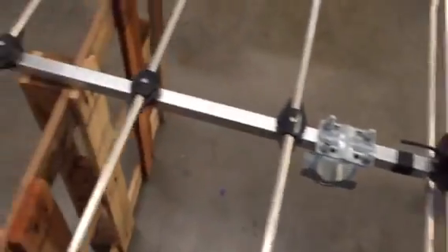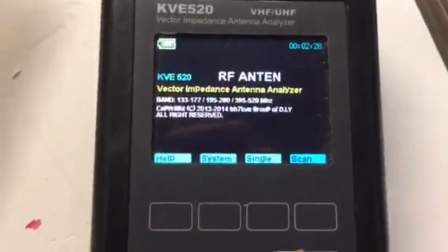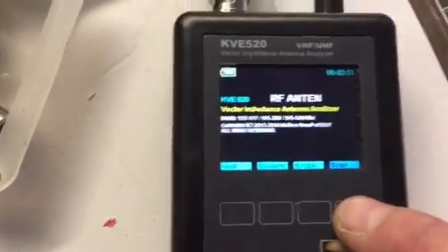This is, I believe, the Moonraker ZL Special. I will put it back up and test it where it is now — I'll just show you the result you get. Everything seems to be working now a lot better.